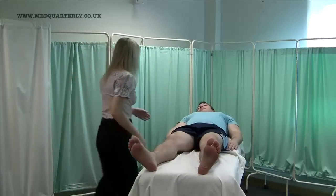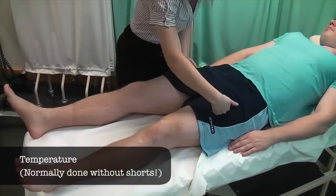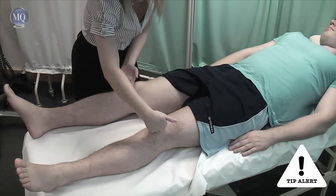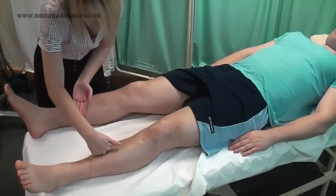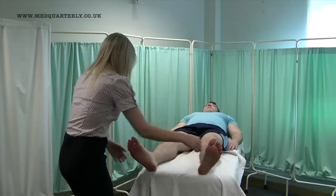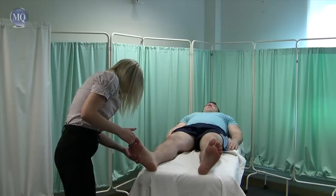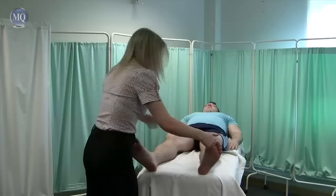I'm just going to have a feel for the temperature, okay? Compare left and right limbs. Okay, that's brilliant. I'm just going to press on your nail bed. Okay, that's fine.